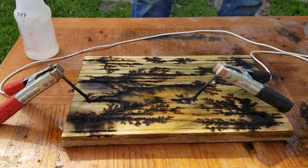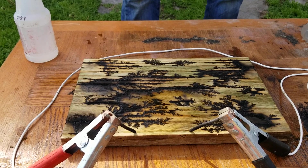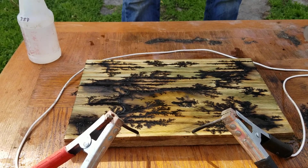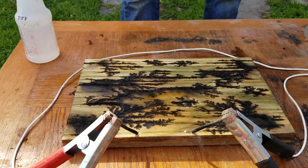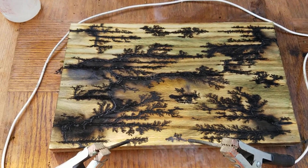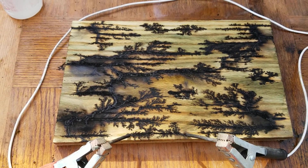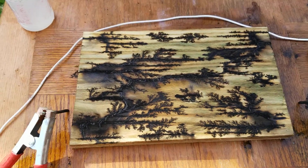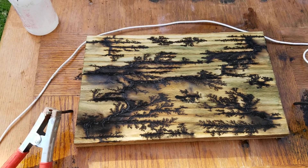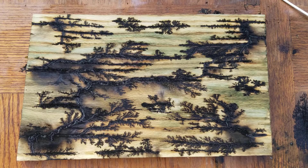Turn it off — looks like one more spot right over here. There. Perfect. I think I'm going to wash it up, bleach it, and bring it back.